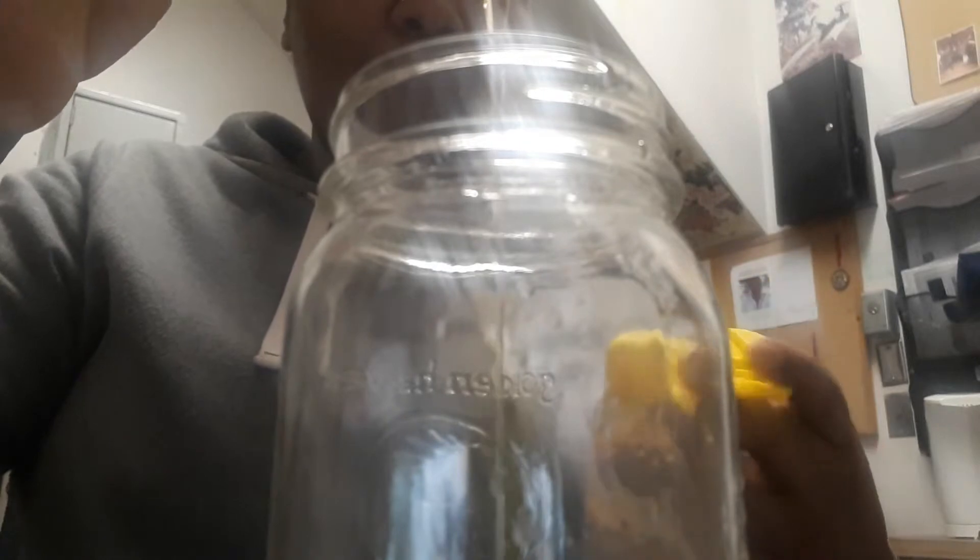Then I've got some cayenne pepper — just a little sprinkle, a little dash in there. And I'm gonna put in some honey, about a teaspoon of this honey. So I've got cayenne pepper, ginger, turmeric, lemon, apple cider vinegar, and some honey.